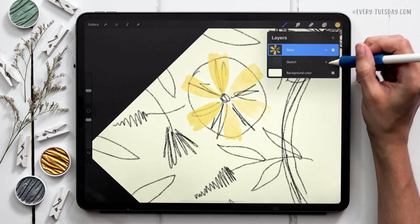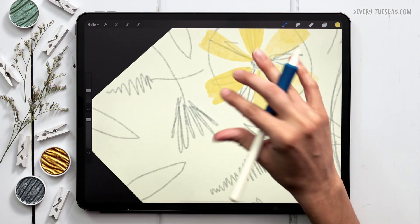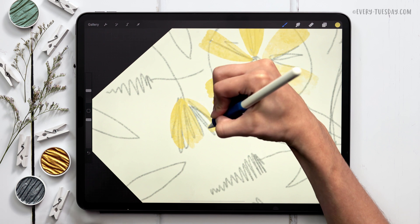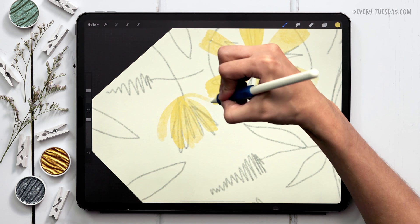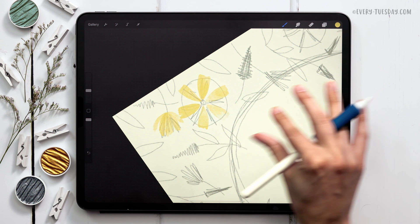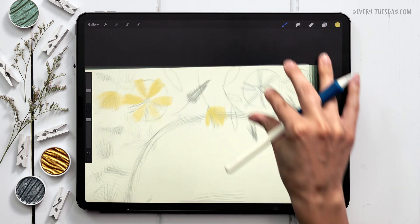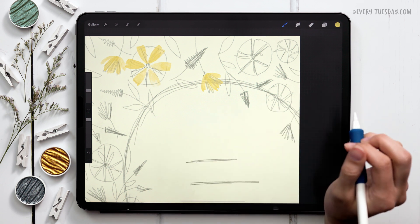Let me reduce the opacity of the sketch layer so you can see a little better. For the daisies that are just opening up, I usually draw one full petal up at the top, then these ones curve in and overlap a little — I usually draw about five petals. The lower ones are a little more disconnected because they're beginning to open up, but the upper ones are tighter together and I like overlapping those petals. I'm going to complete the rest of the daisies all around my layout, so I'll speed up the video and then I'll be back.